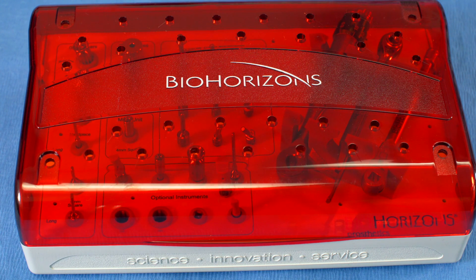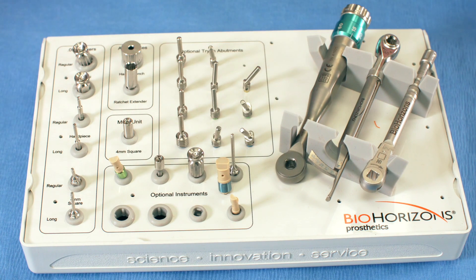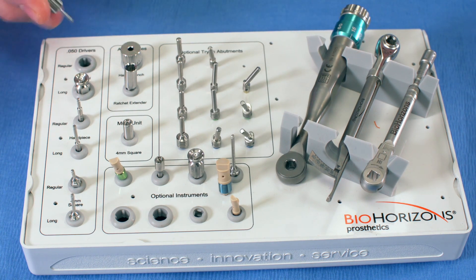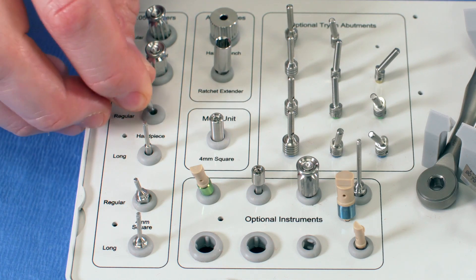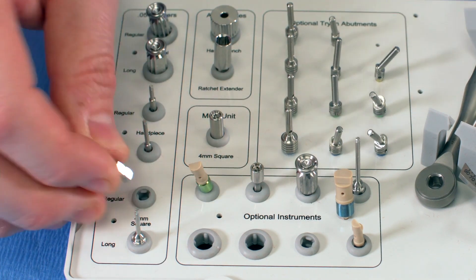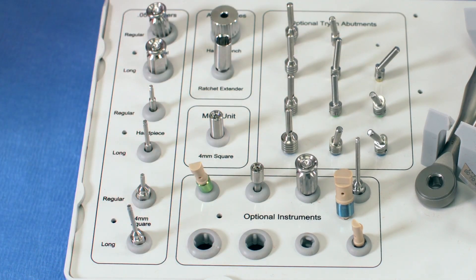Now we're going to go through the Tapered HD prosthetic kit from BioHorizons. It also comes in an autoclavable box with a removable lid — all boxes are the same size. This is the fully loaded kit, though it can come more basic and be outfitted with as little or as much as needed. In this kit we have .050 drivers: a finger driver, and short and long versions. We also have handpiece drivers with short and long in the latch-style handpiece, as well as ratchet drivers, short and long.